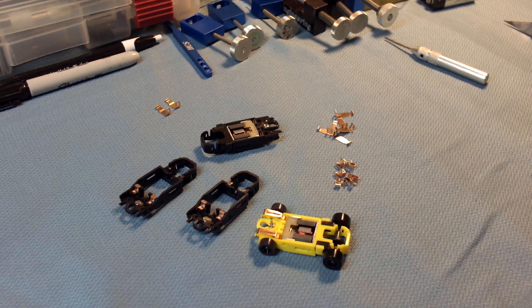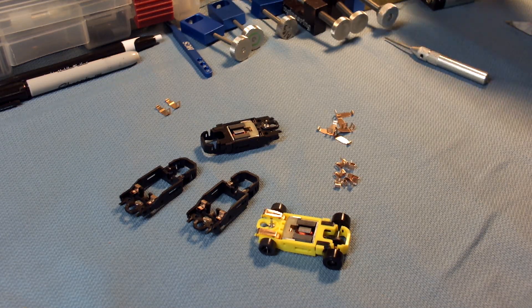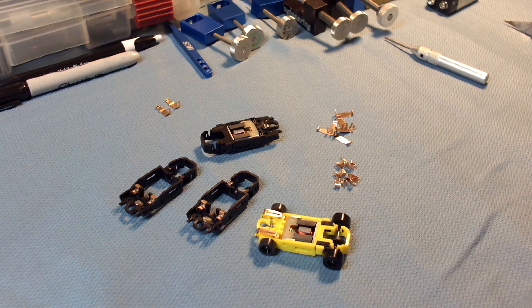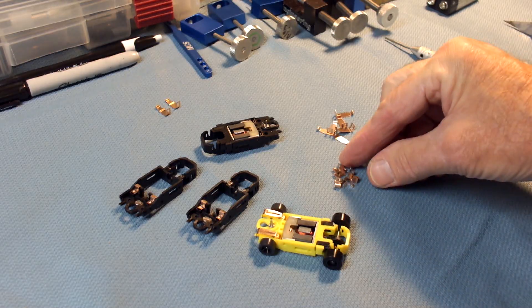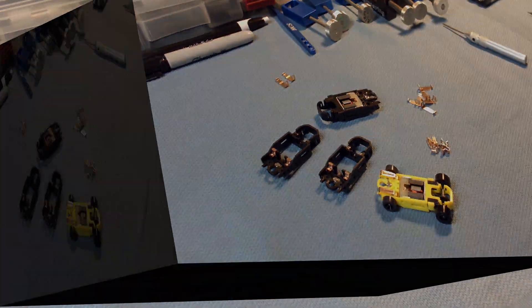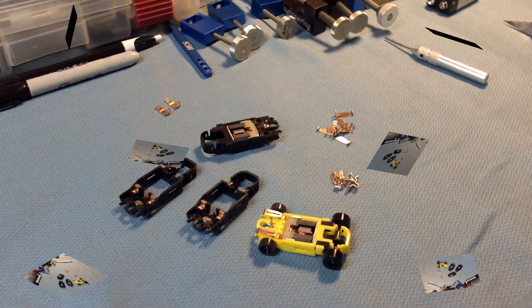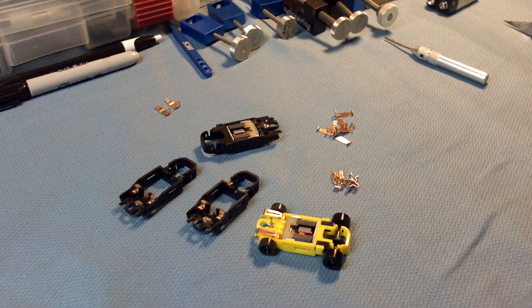Welcome to another edition of the workbench. It's a big day here at the shop — we got some new parts in. It's taken a while to get these things together, but with no further ado, we'll get right into it.